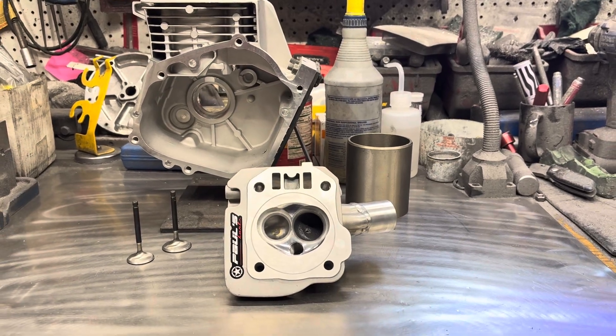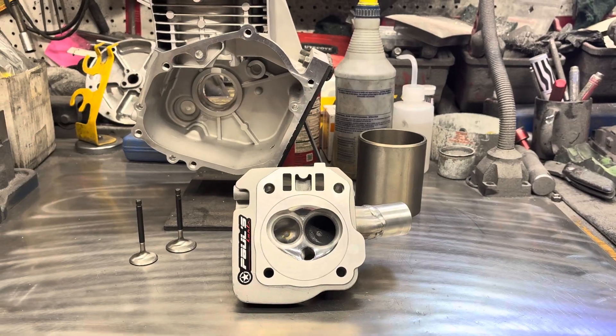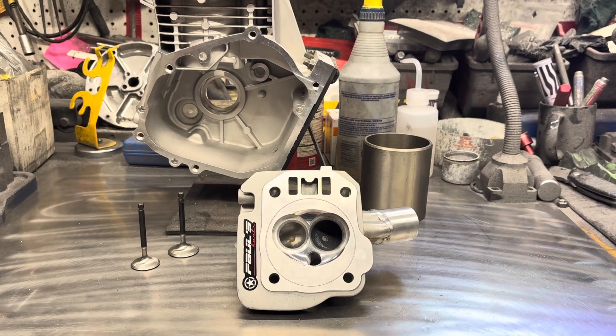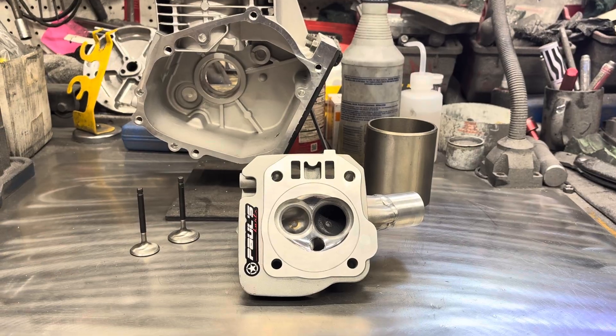Hey, what's up guys? This is Paul from Paul's Carts. While I'm waiting on the boring bar to cool down a little bit — been boring all day — I had this head here. I was just lapping in the valves, kind of killing time waiting for the boring bar to cool down.